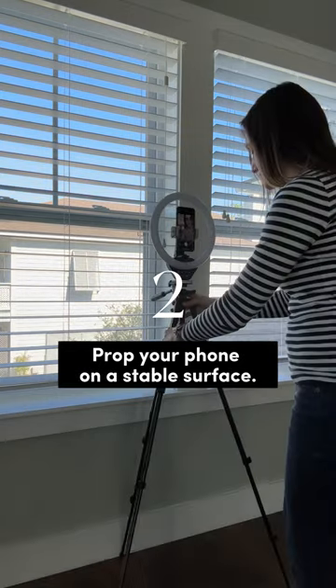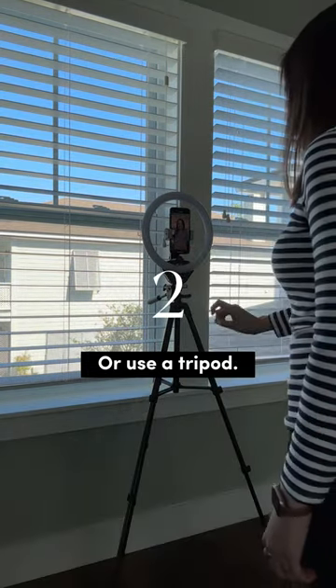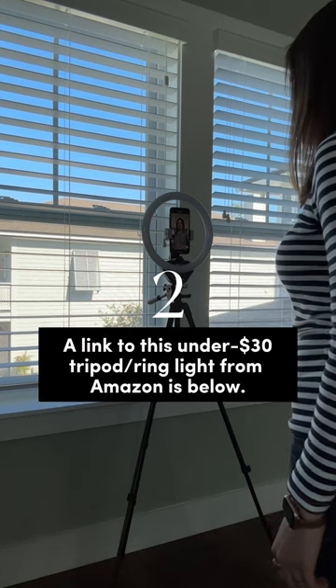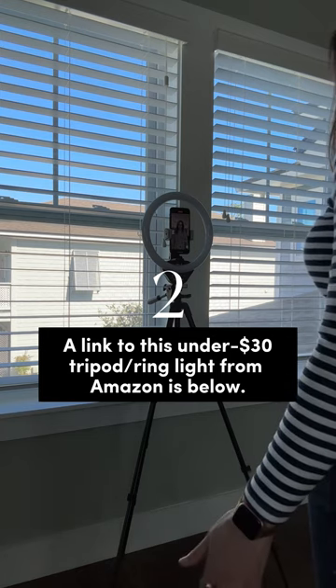2. Prop your phone on a stable surface or use a tripod. Here you can see me using a combination ring light and tripod that was an under $30 purchase on Amazon. I'll link to it below.